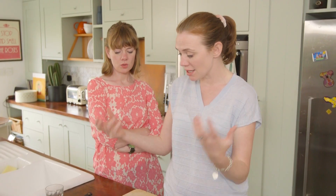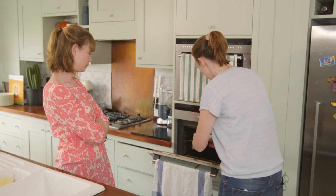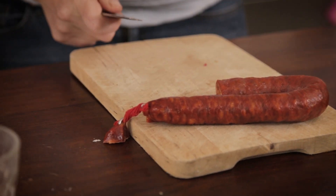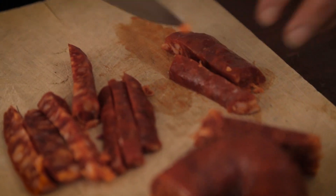We're going to pop it in the oven for half an hour; it's going to come out gooey. We're going to dip in some chorizo, some gherkins. I'm going to put it on about 160. So in it goes for half an hour. The chorizo has already been cooked and I'm just going to cut it into dip-friendly sized batons.